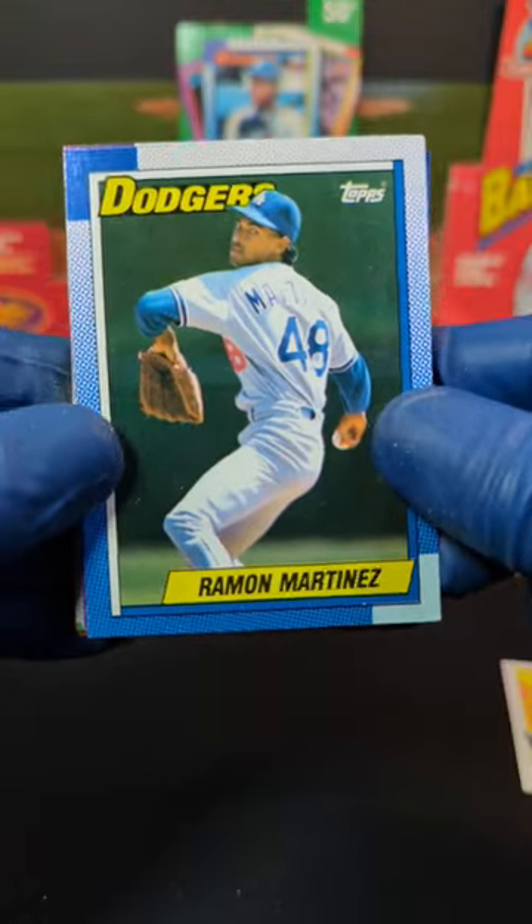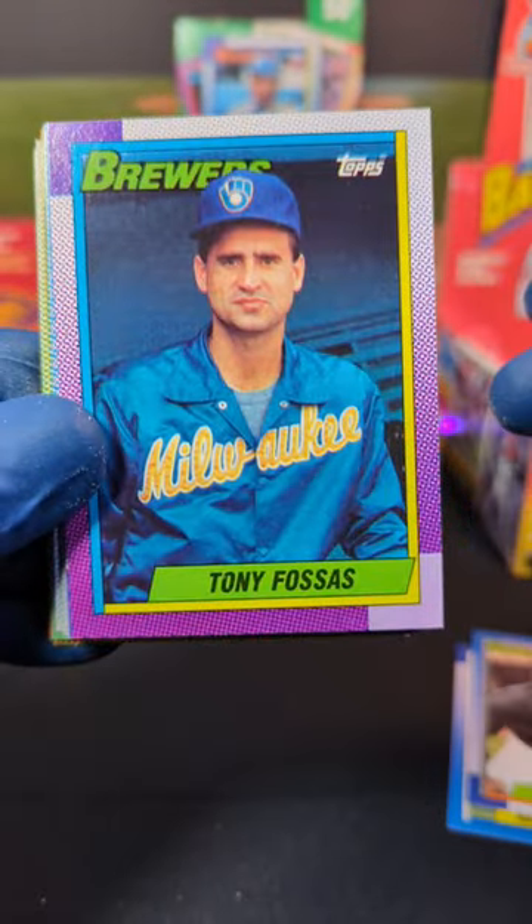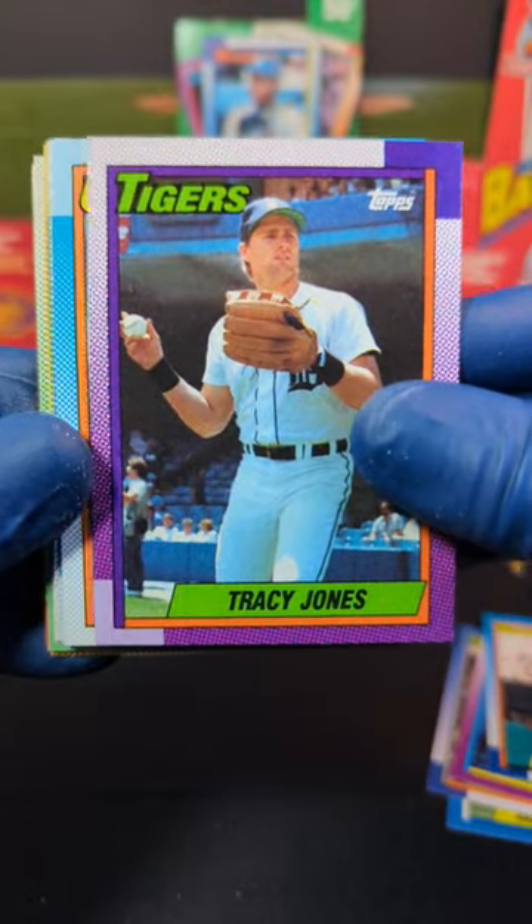Alright, started off with Ramon Martinez — nice, take that one. We got Ernie Riles — sweet, that's a good looking picture. We got Tony Fossas, Dave Schmidt, and Tracy Jones.